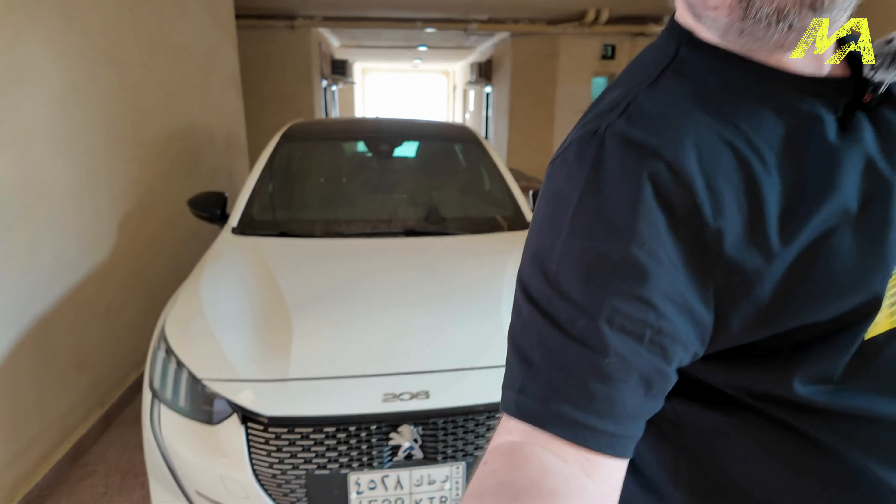About 11 months ago I bought this 208 GT, which you can see in the background, as a daily driver. And ever since then, probably since before I bought it, I've been wanting to give it some rally flavour, and that is exactly what is happening in this video.